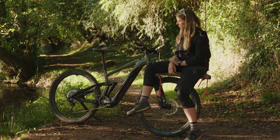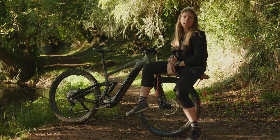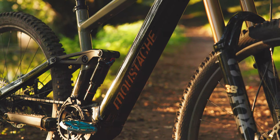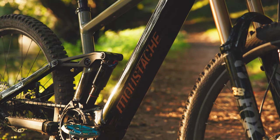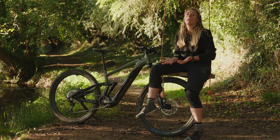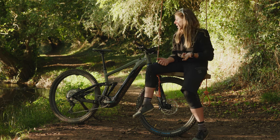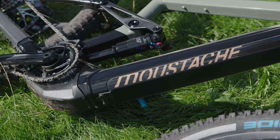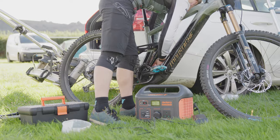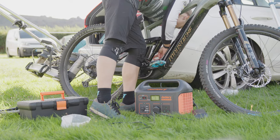With the new 750 battery, there's also no key anymore. On the previous model it was quite annoying to have a key, because if you forgot it you couldn't take the battery out. Removing the key makes it a lot easier to take the battery in and out — whether you're at an event or traveling around and want to take the battery out quickly, it's so much quicker.